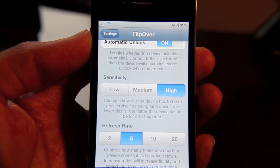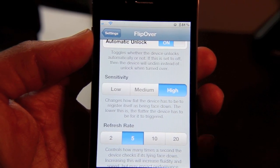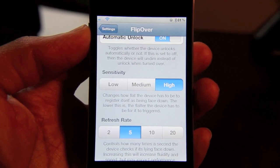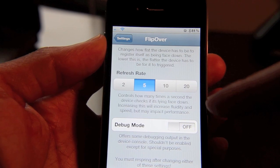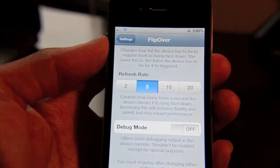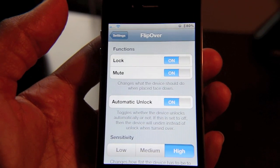The higher the setting, the less flat the device needs to be for it to be triggered. The lower the setting, the flatter the device needs to be. Lastly, you have a refresh rate option, which controls how many times a second the iPhone checks to see if it's lying face down. Those are the basic settings of Flipover.